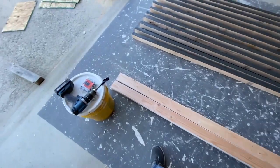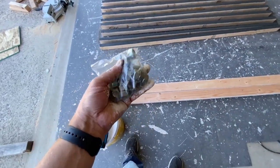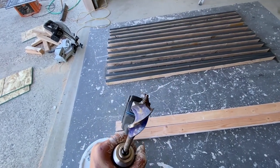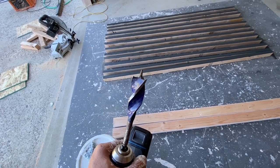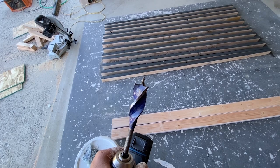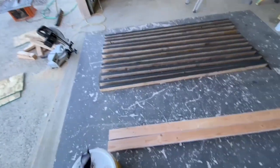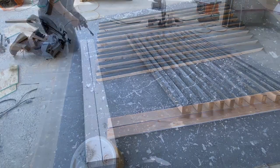Now I need to countersink these nuts. I'm using a large bit I found in my dad's toolbox — I'll drill it down enough so the nut sits countersunk. Then I'll use a half-inch drill bit so the rod is nice and tight on the boards it's suspended from.